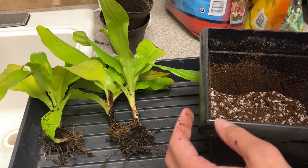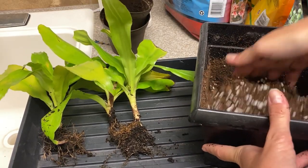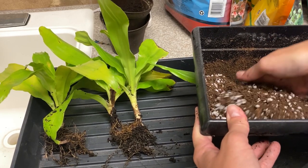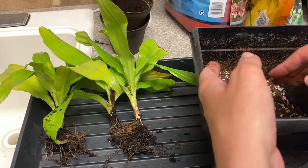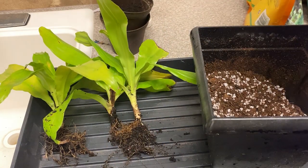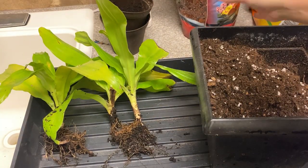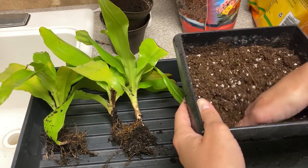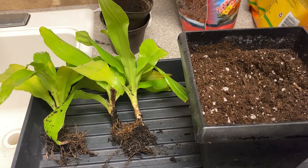I'm going to put in some more soil and probably some more perlite. Since I'm not putting any of the old dirt in there I can fill it up and just place the plants in. I'm using Fertilome — it's a nice and airy soil, but I'm still going to amend it a little bit.